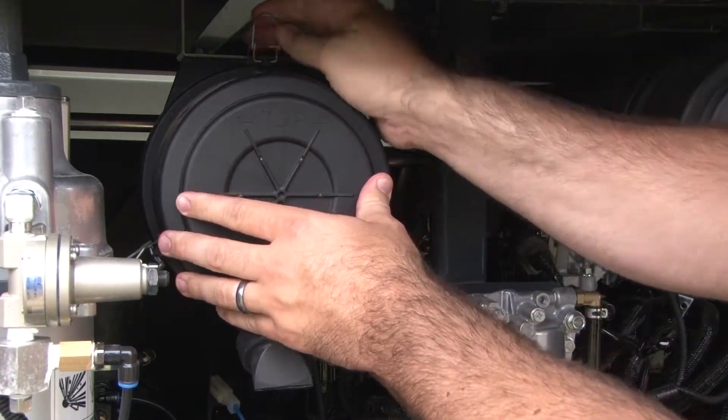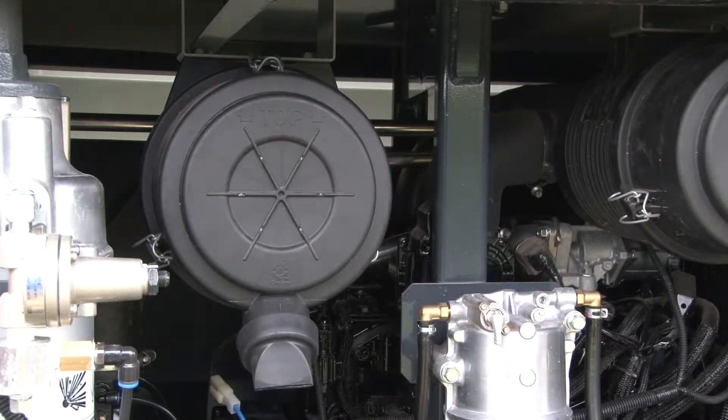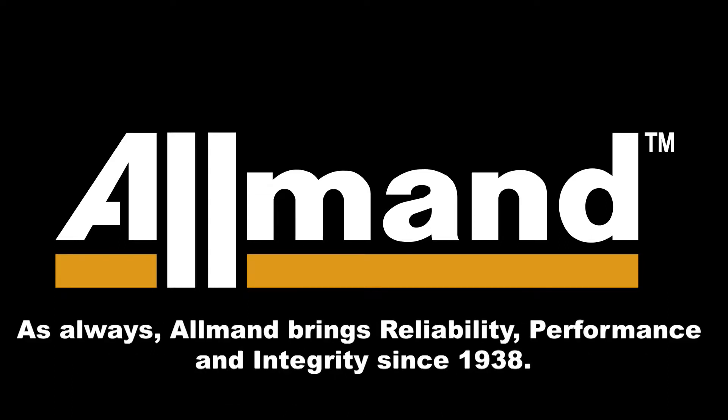Repeat these maintenance steps on the compressor side filter elements according to the runtime hours guidance. Proper setup and maintenance of Allman equipment assures its availability when you need it most.